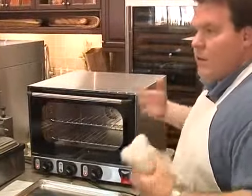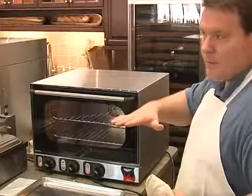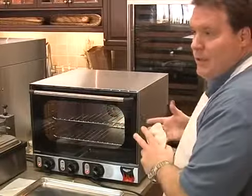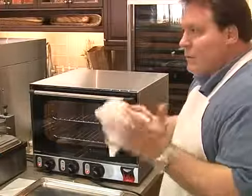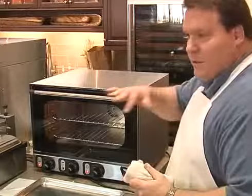One rule of thumb when you're cooking with convection heat: you might want to turn the temperature down a little bit from the recipe. If you have a recipe for a conventional oven, convection ovens typically call for you to turn the heat down — about 50 degrees — or you can adjust your cook times as well.